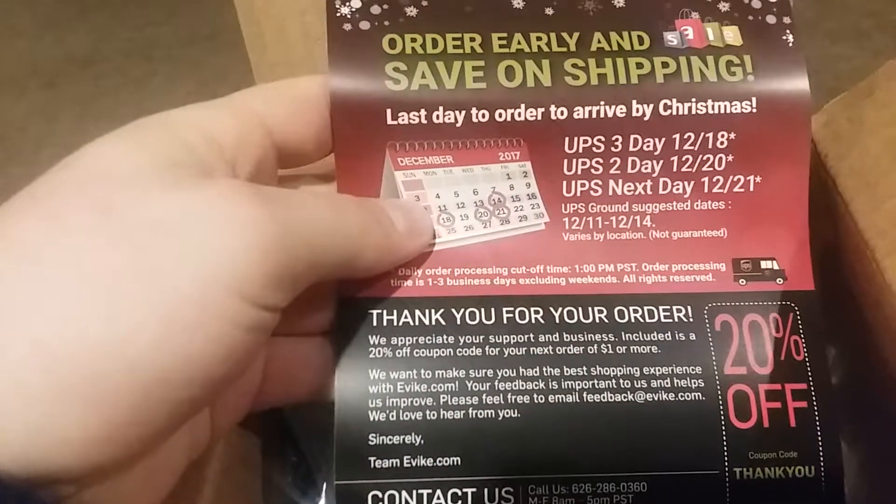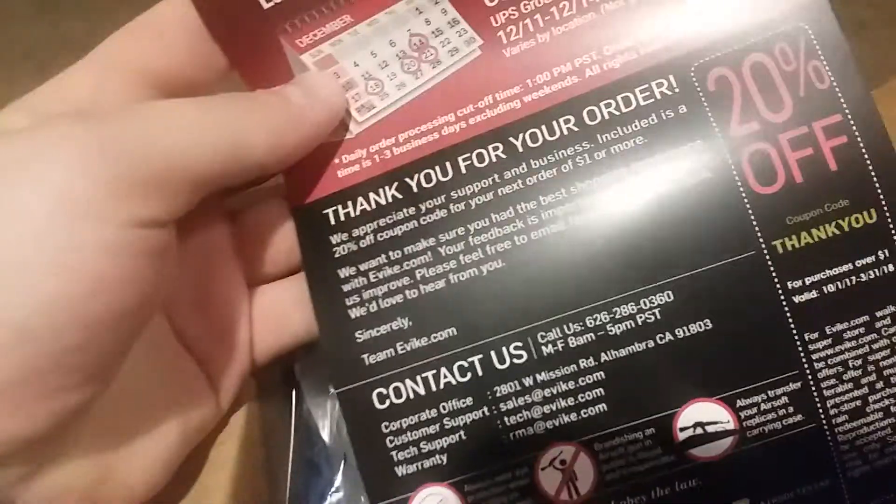We got the 20% off code, and some material telling you to buy your stuff. Alright, so in here we got — oh, it's all in a bag.